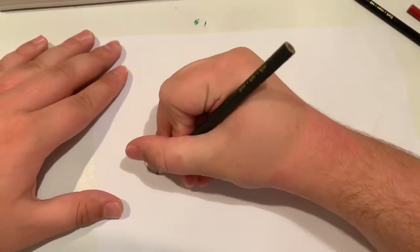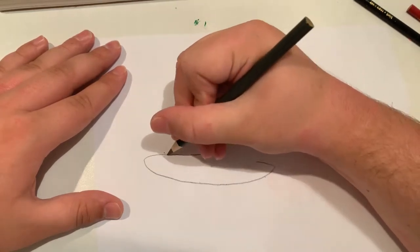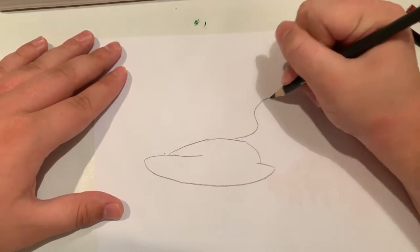First I'm going to start off with the head, and then I'm gonna do the tail.